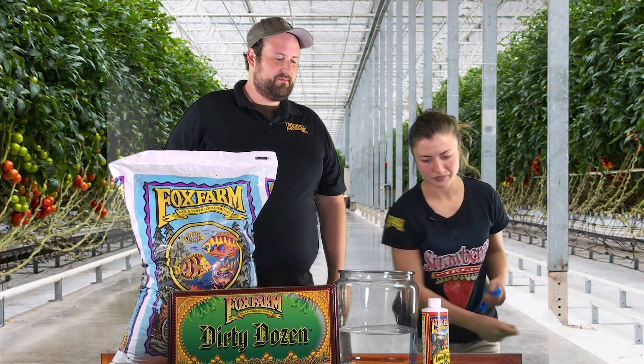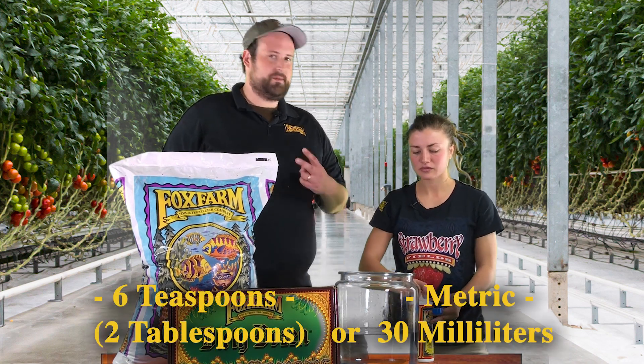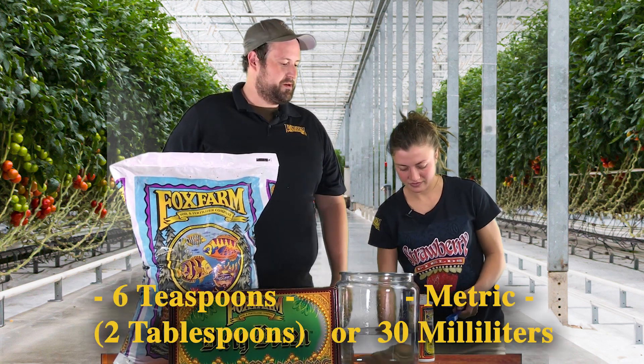In this second week, we're going to continue with the Big Bloom. It's going to be six teaspoons or two tablespoons — 30 milliliters for our metric friends at home.